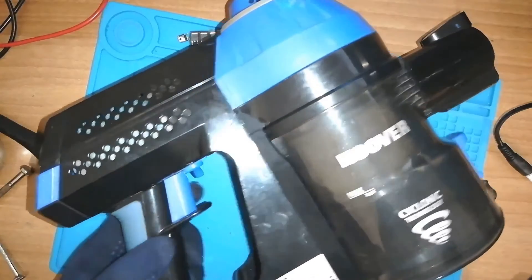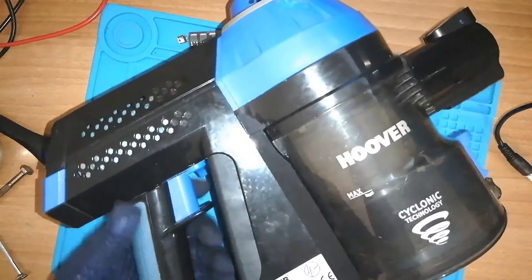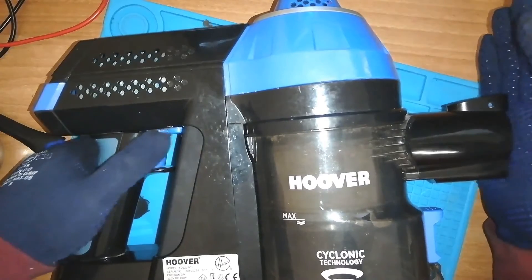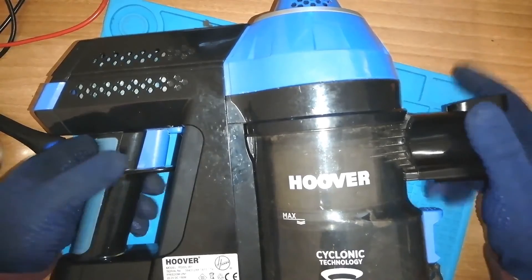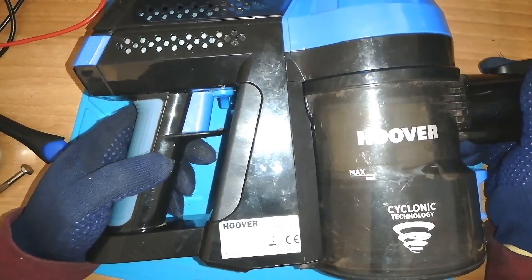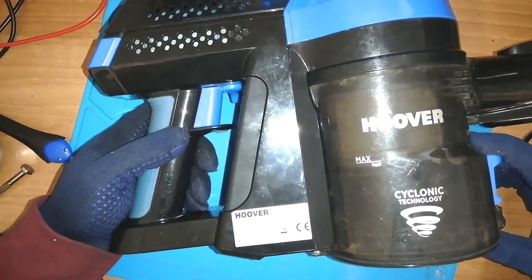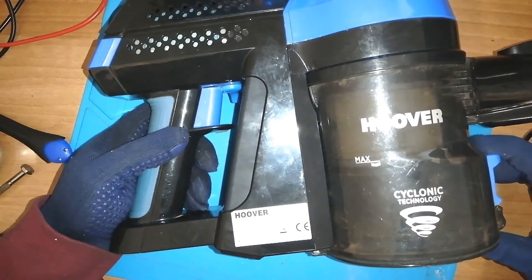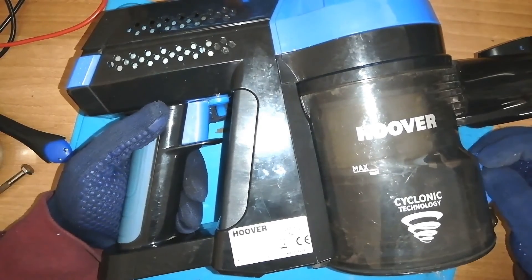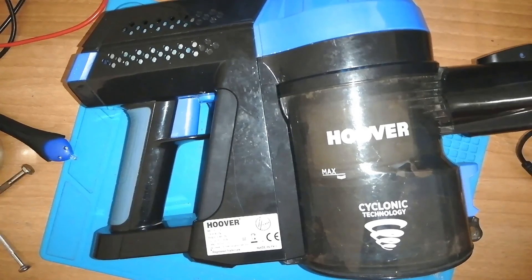I finally got it back together — it was a bit of a nightmare because I forgot how I took it apart. It's working fine; the suction is good. So just to recap: this Hoover model FD22L001 had the motor turning on as soon as the battery was inserted. I found it was the P-channel MOSFET and had to replace it with a new D4185. I broke the pad off the tracks when removing it because it was stuck down. Once I get a hot air gun, I think soldering will get better — just practicing and learning still. Hope everyone's keeping safe and thanks for watching.